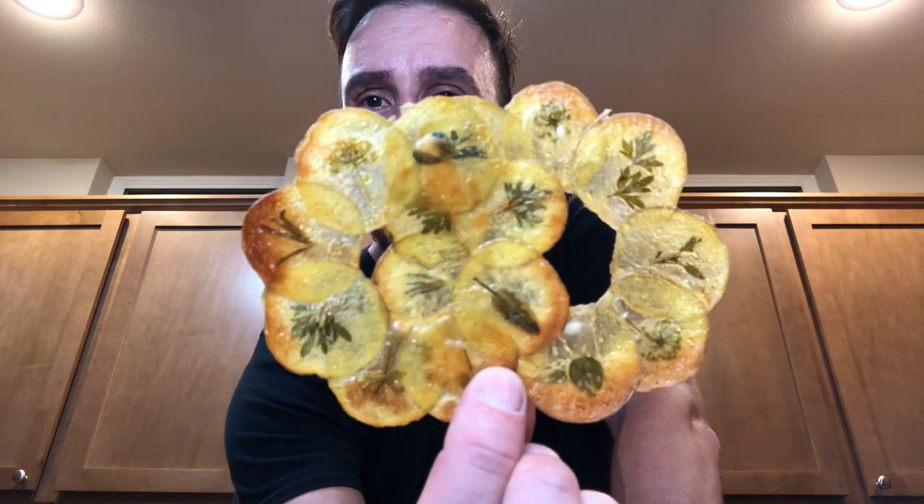Hey everyone, it's Alessandro Bruxell from Home Chef Seattle. I showed you before how to make pomaxim and also how to make windowpane potato chips. What we're going to be doing today, we're going to be combining both techniques and making some windowpane pomaxim with herbs. I hope you enjoy it and if you do please don't forget to like the video and subscribe to the channel. Let's get started.